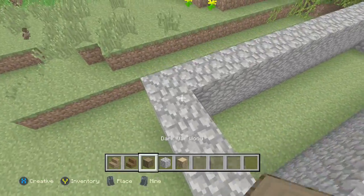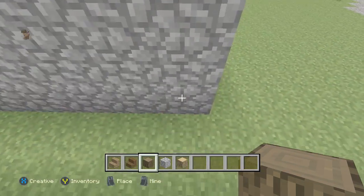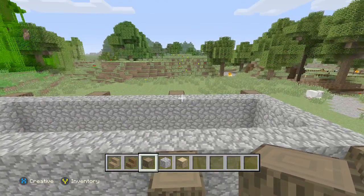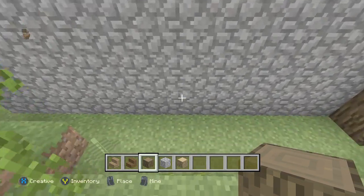On the other side, matching the dark oak wood, we're going to raise it up just like that to make it parallel and even.